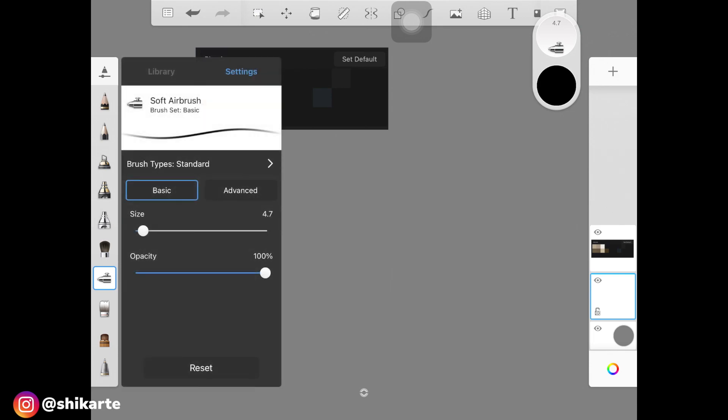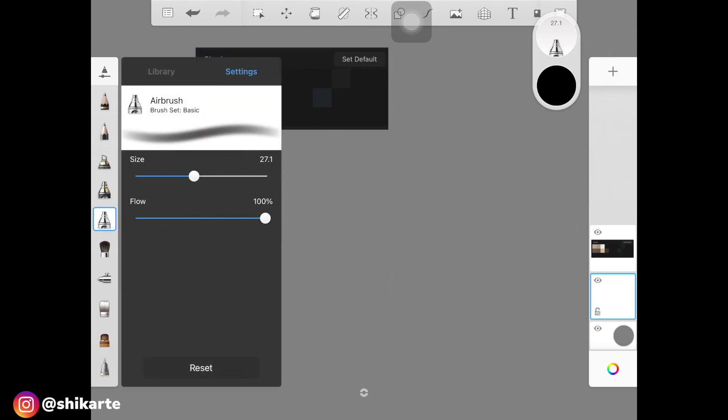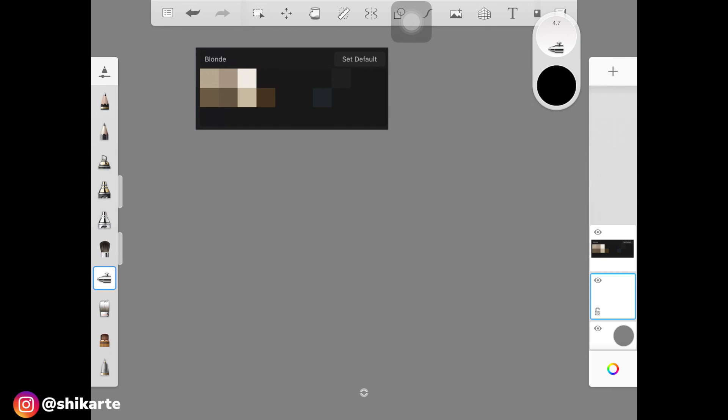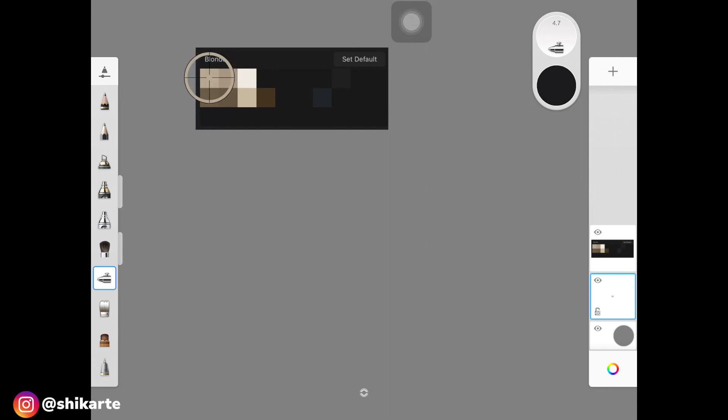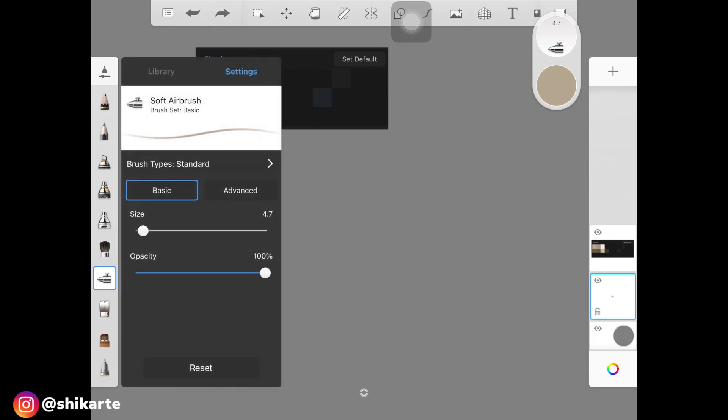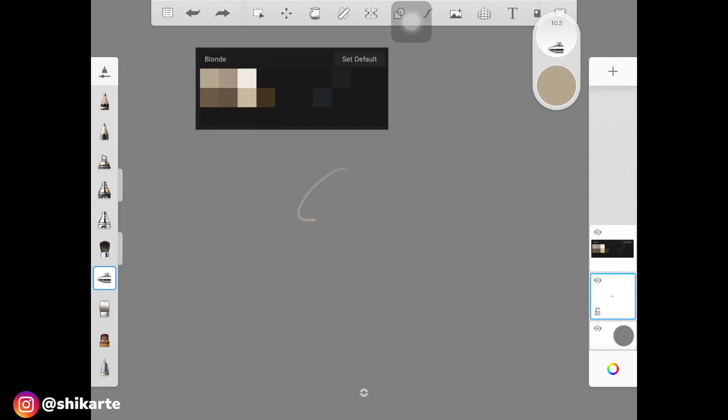I'm going to pick up a brush — I'm kind of confused between software brush and airbrush, so I'm just going to try software brush for once. I'll pick this color in the first row. I'm taking this brush and making sure the size is small for now, or you can increase it since we're creating the base first. A size of 10.2 will work.